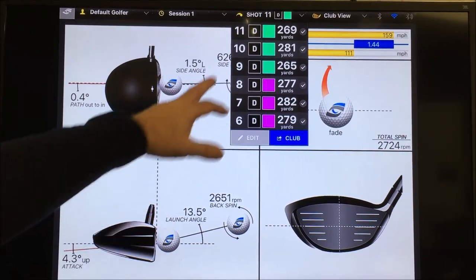We're going to test his driver, which has a TP6 shaft — a non-counterbalance shaft — against a Ventus counterbalance, and put some numbers up to see what comes up. It's just a two-minute skit on the iPad app — the Foresight Quad — and we'll see what happens. Cameron, get warmed up. Let's see what you've got.